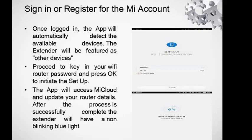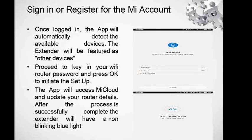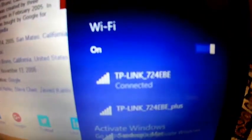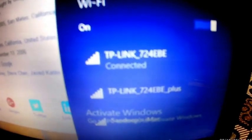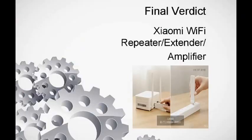The app will then access the Mi Cloud, as shown on the slide. After the process is successfully completed, the extender will have a non-blinking blue light — remember, you need to have a blue light. This is how it looks: my initial Wi-Fi connection is on top, the extendable connection is on the bottom. Once connected, log into the extendable plus connection with the same name and same password.